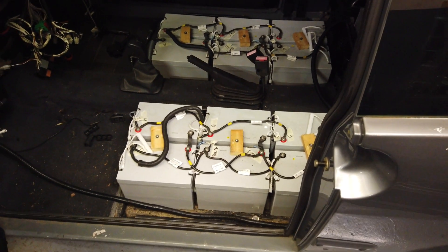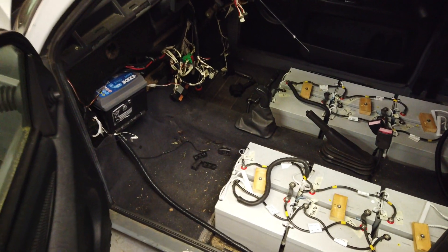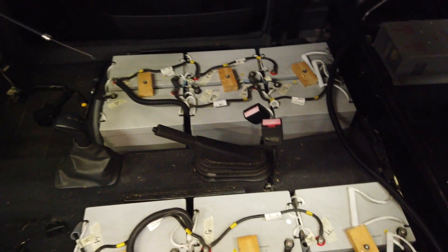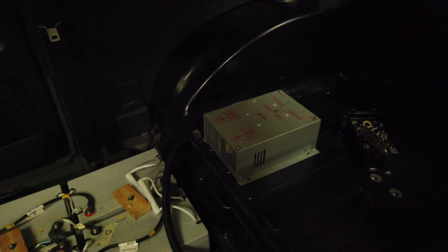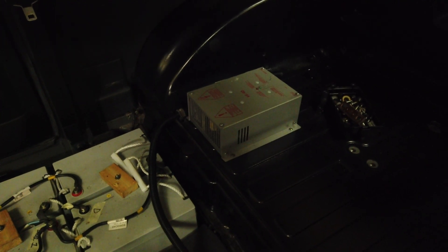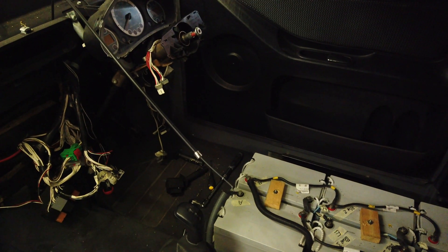The seats weren't actually that difficult to remove — I think because they've been out before, it made it a bit easier. You basically just slide them all the way forward till they come off the runners and out they come, but I'm led to believe it was a really big job the first time. This model should have back seats but they're long gone. And in the back there is an aftermarket 48-volt electric car charger that the previous owner was trying to make work. For now we're going back to standard, and it actually looks like the aftermarket charger has maybe just given up, so that's good.